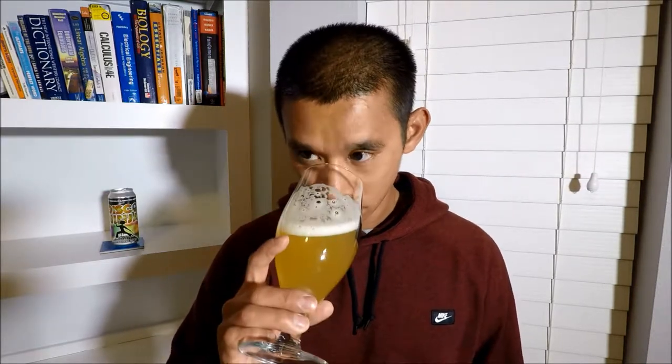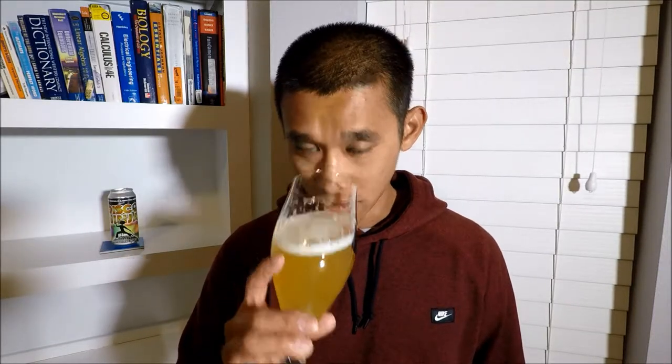Let's stick our nose in this. Oh man — citrus for days, a lot of orange peels, pineapple, a little peach in there too. It's a little dank smelling but you definitely get that peach on the back end. It smells pretty damn good. Let's give this a taste — cheers.